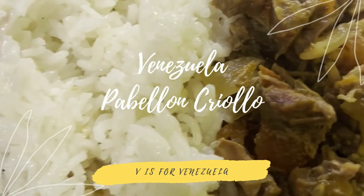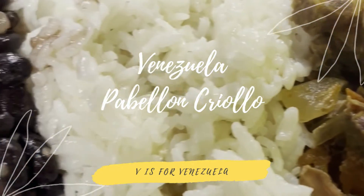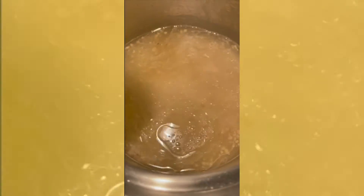What I did was I boiled the rice with a little oil, some salt, and some garlic. And that's it. Kind of let it cook regularly — two cups.